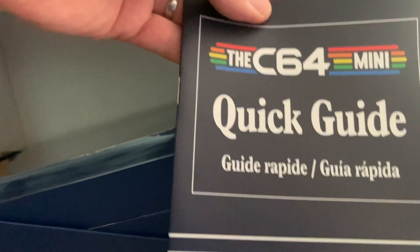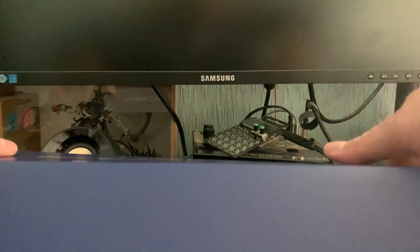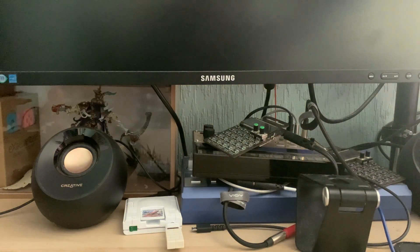There's a quick guide themed on the original Commodore 64 style guides you would get. It's lightweight but it's fine. I don't really need it — I'm not going to be using this as a fully fledged computer, which the C64 Mini is intended to support. I'm going to use it for gaming, which is what it ended up being known for, and obviously that's what my channel's about. Not a retro spreadsheet channel.